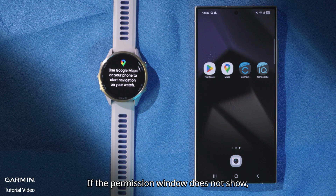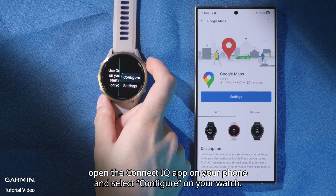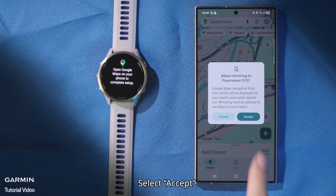If the permission window does not show, open the Connect IQ app on your phone and select Configure on your watch. Select Accept.